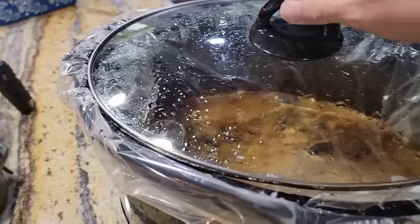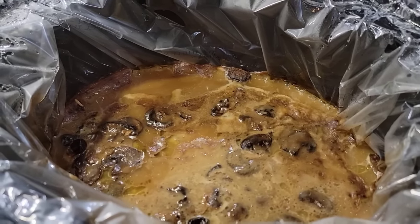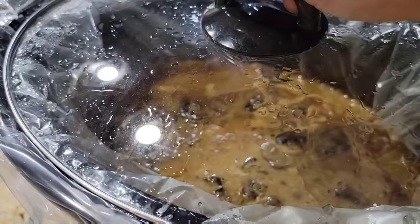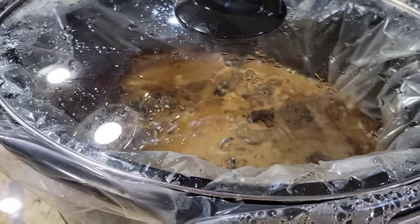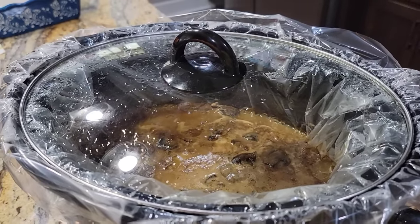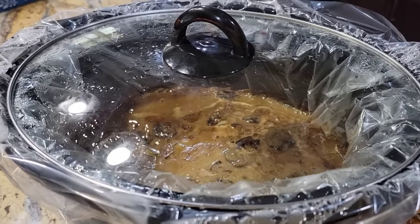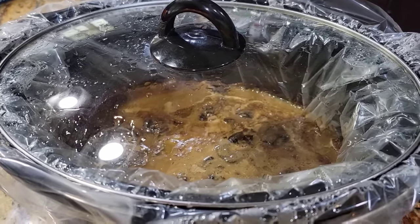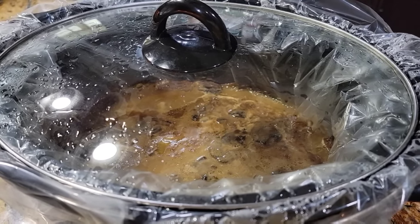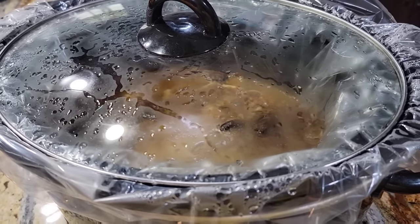Okay everyone, are you ready to see this? Look at that gravy! I've already given it a taste and it is absolutely delicious. We have a little extra time today, so we're going to wait for Bryant for the taste test. He should be here shortly. I was going to fix mashed potatoes, but I'm going off to our quilting thing at church, so I think I'm just going to let him fix himself a baked potato. That should be sufficient.